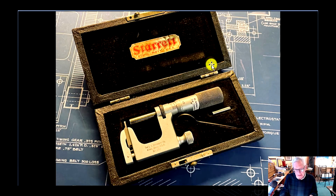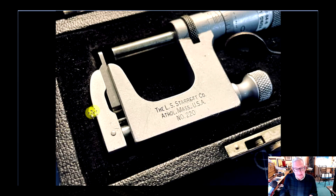I love this beautiful case they came in — with the velvet. Those were the days. If we take a closer look at them, here's your anvil. That's what they call this: the multi-anvil.